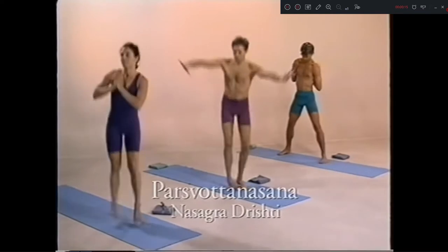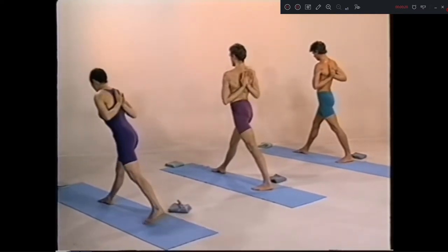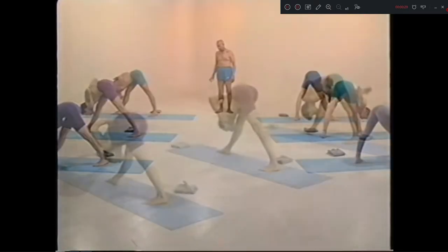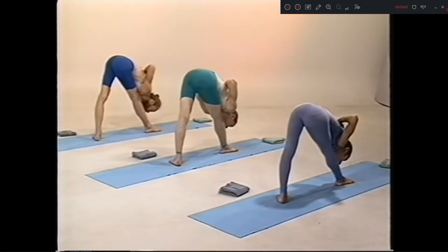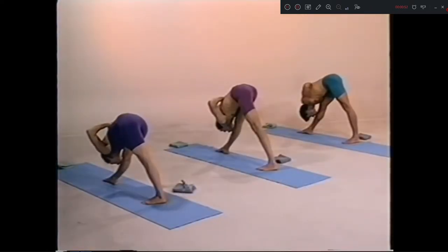Ekam. Inhale. Dwe, exhale. 1, 2, 3, 4, 5.